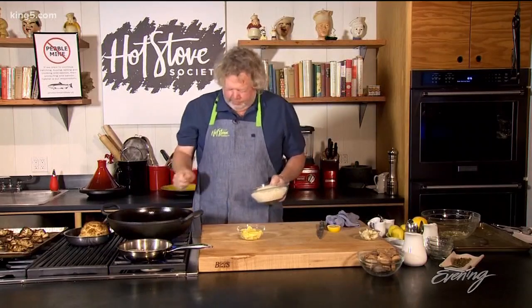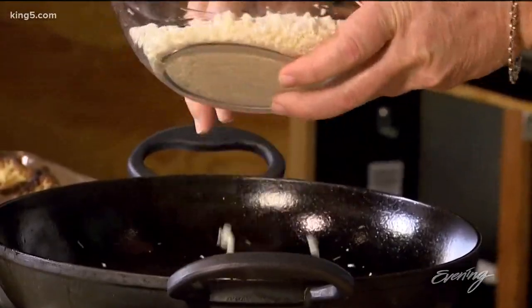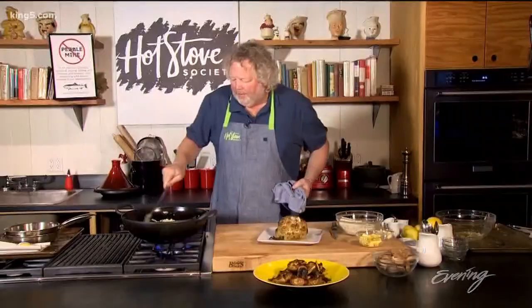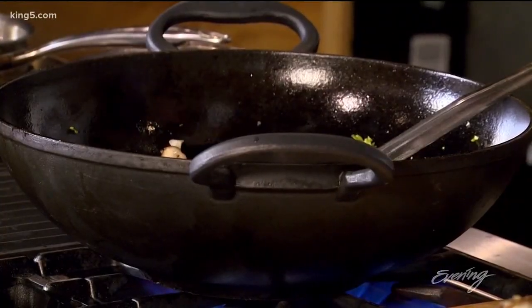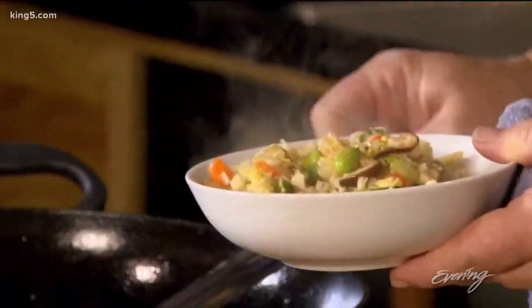We're going to put our cauliflower in there and we want about 50% cauliflower and 50% all the rest of your ingredients. This only takes a minute to cook — everything's in a small size. We're going to finish with our egg, a little soy sauce, and just a touch of sesame oil. This is the perfect side dish.